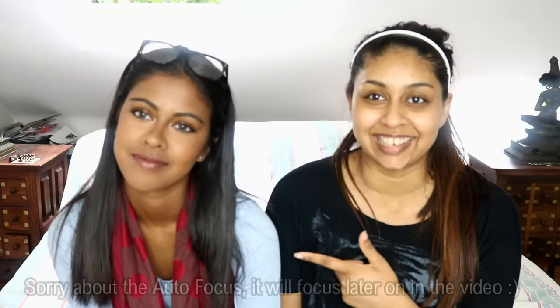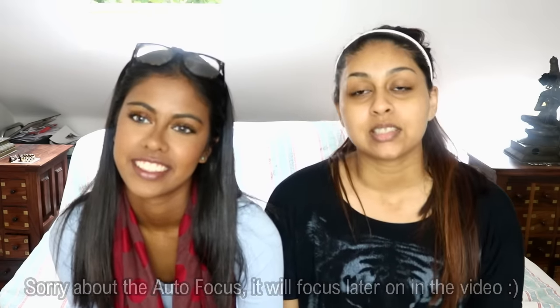Hi everyone, I'm back again for another video. Today I'm with my sister. You guys may have noticed my sister looks much darker than usual, and that's because she went to Greece for a week. She's hella dark — you can see a difference. I basically look like a yellow-orange-white kind of thing beside her. Can you see the tan line?